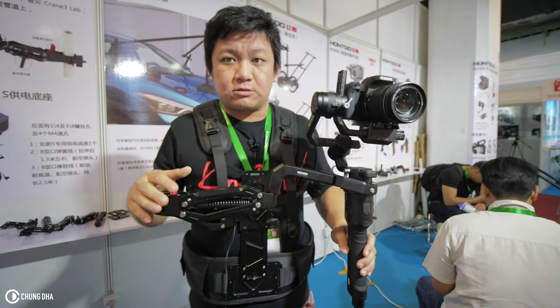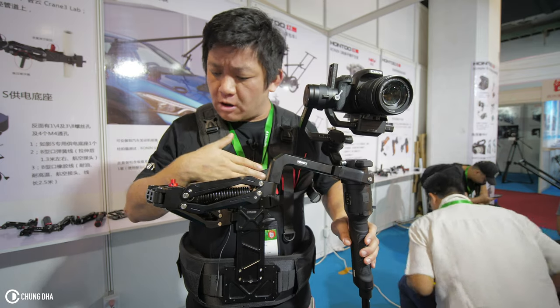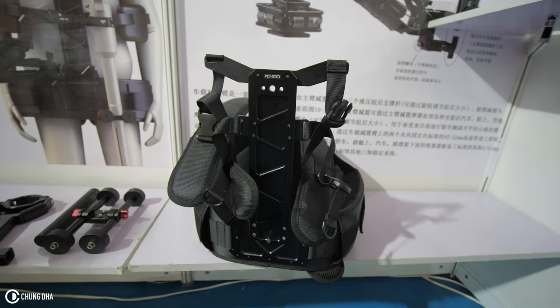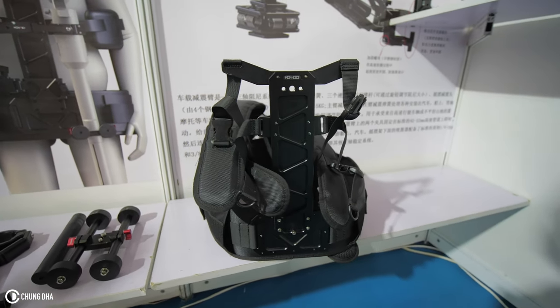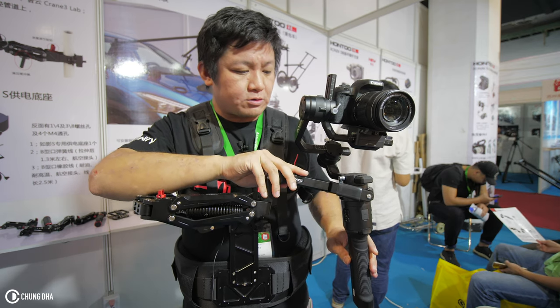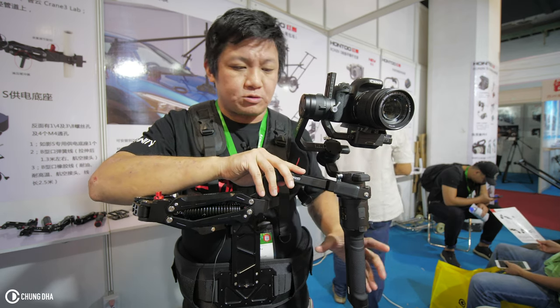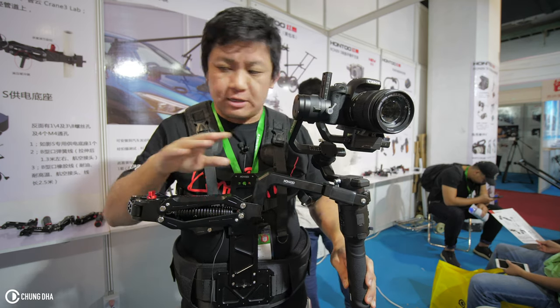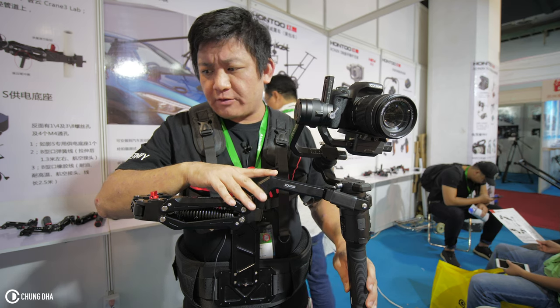Overall it does feel nice. It is quite a compact vest — it doesn't have a big body plate on the front. It should be universally adaptable to certain gimbals.